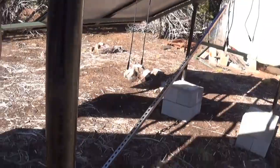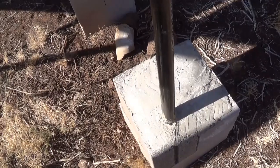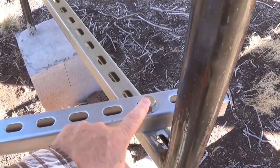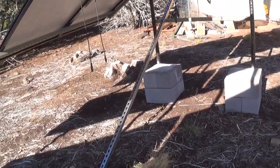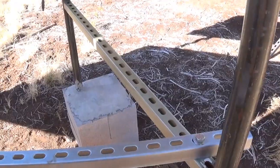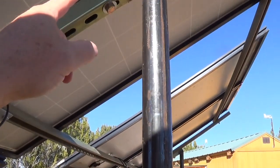Even before I did this it would wobble some; now it just doesn't move. I also did another unistrut that I bolted from here across to there for extra stability. This thing is so stable that I don't even think I need it. I had this welded — on the legs they welded a piece across here and then welded a piece across there as well.